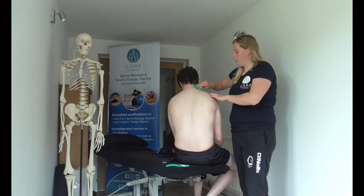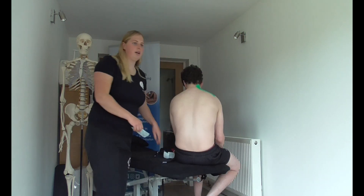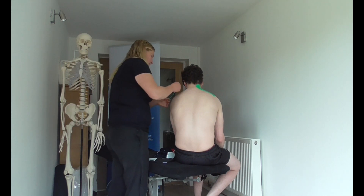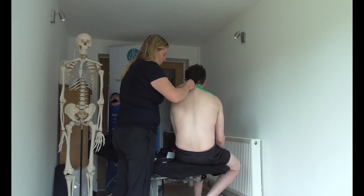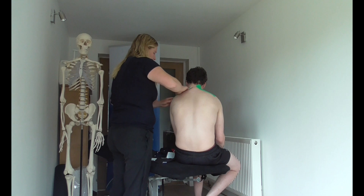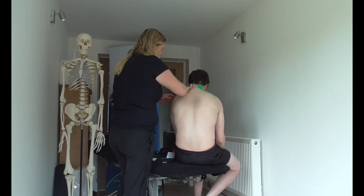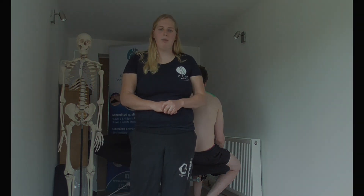We will do the same on the opposite side, again with 15 to 25 percent tension. This is the way we inhibit a muscle.